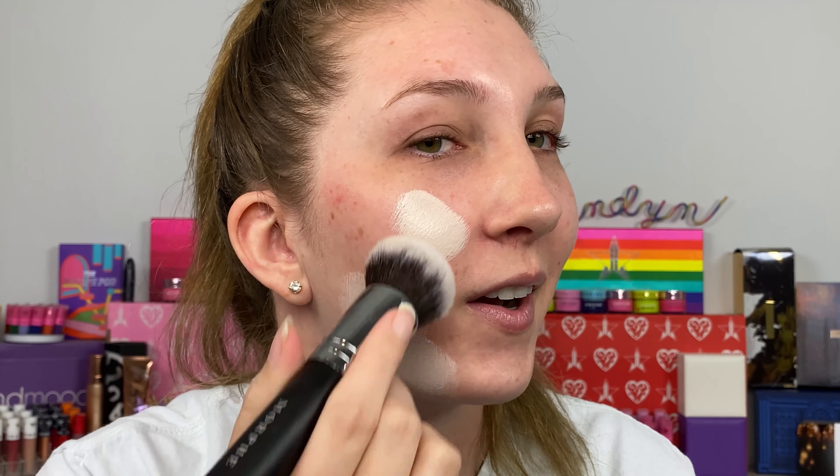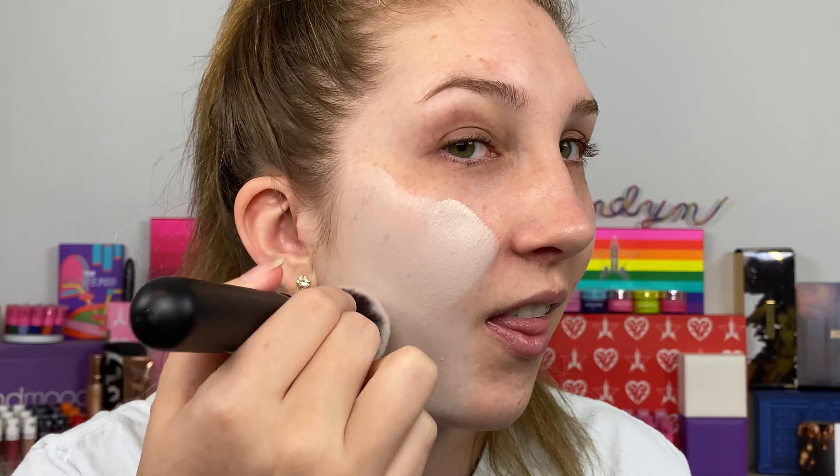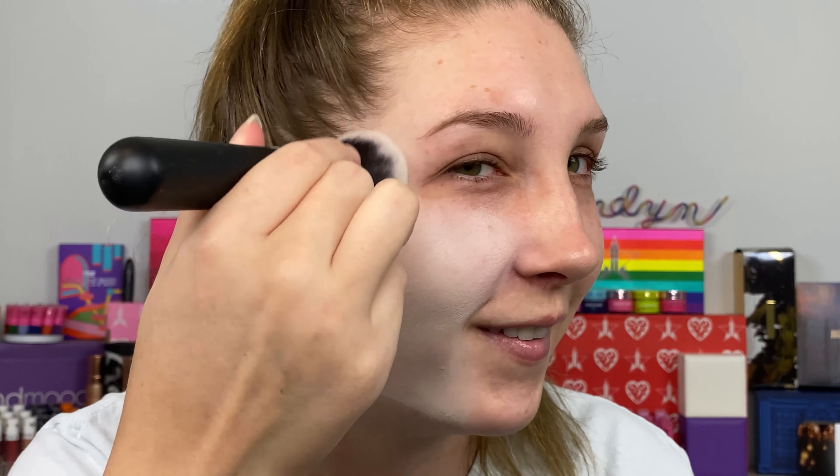It's going to pain me to touch this perfectly untouched product — it's so satisfying. The foundation brush I'm going to use is the Morphe M439, which is kind of like a dome foundation brush. So I'm just going to ruin the perfect product and pick a little bit up on the brush.